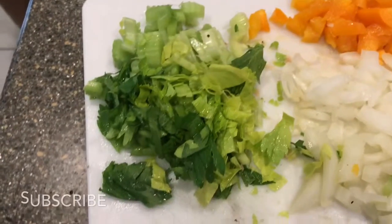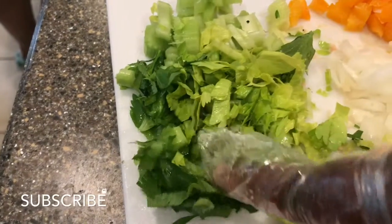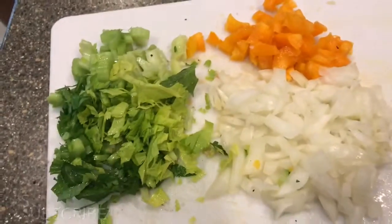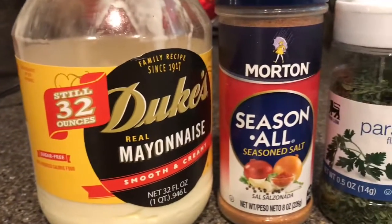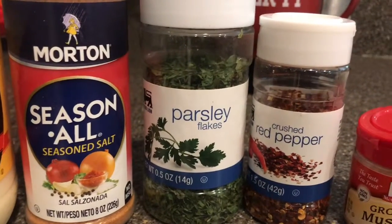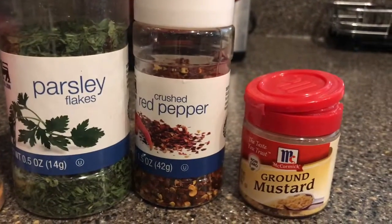I also have some celery, and I do include the leaves because they give a lot of great flavor. I also have some onions and orange bell pepper in the back, and I will leave the recipe down in the description box below. In this I'm using mayonnaise, seasoning, dried parsley, red pepper flakes, and dried mustard.